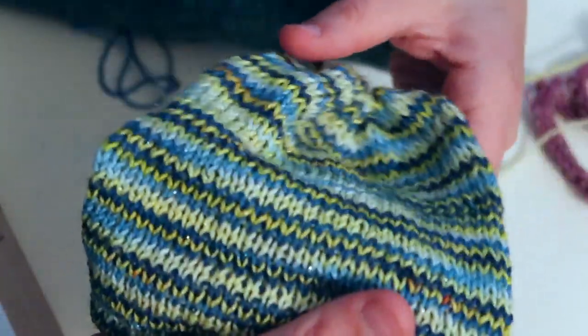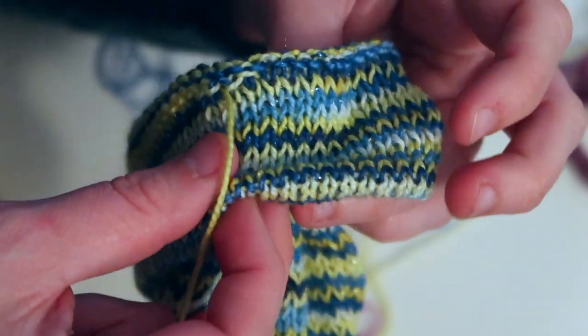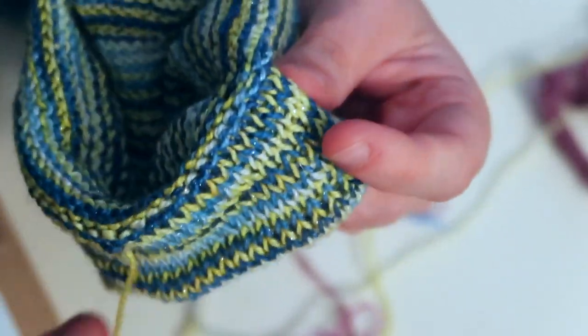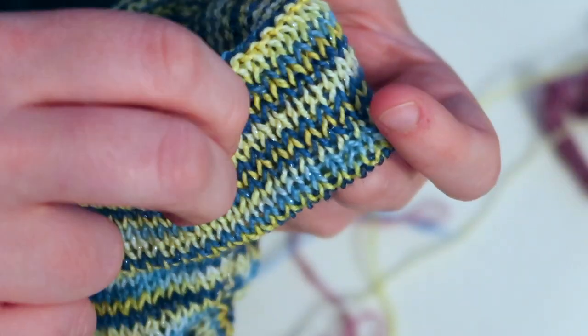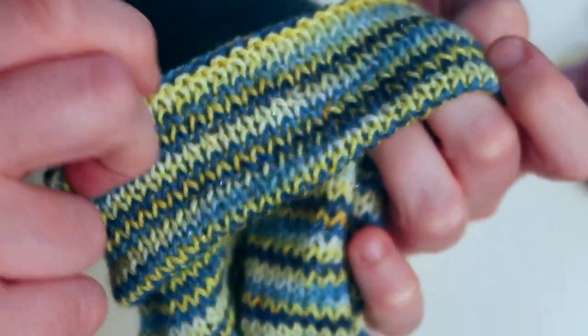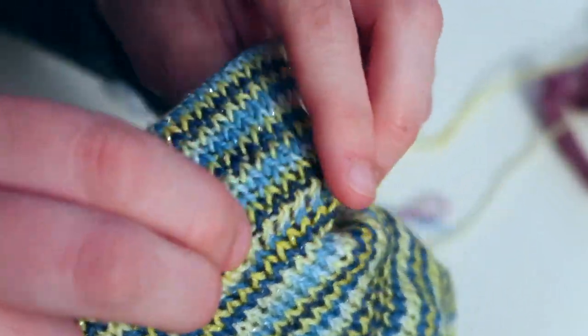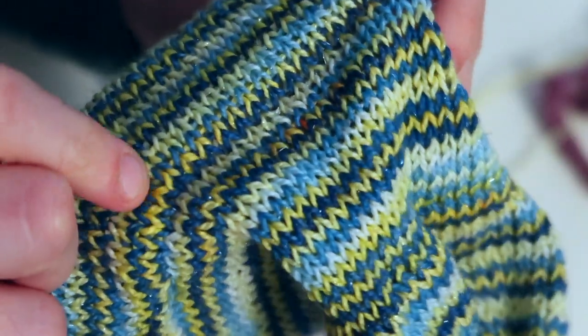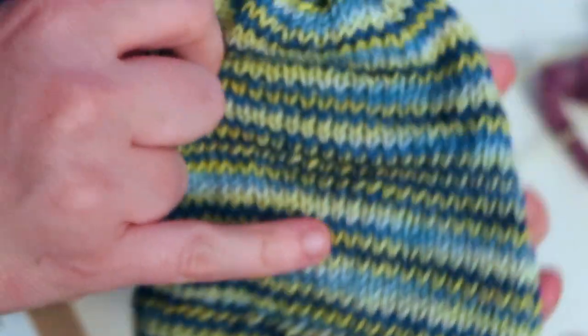Here's the hat, finished. The only thing left is to weave in the end from the hung hem. I always go around the hem to make sure I didn't drop any stitches when picking up on the machine before I tie it off. As long as all the stitches are attached, I'm good to go. Just weave it in, block it out, give it a nice soak.